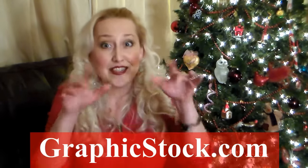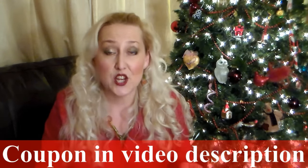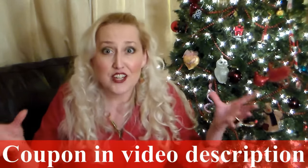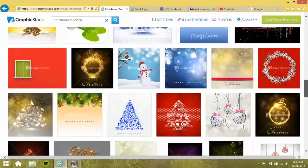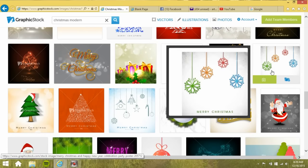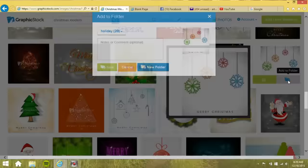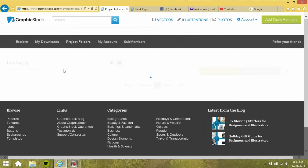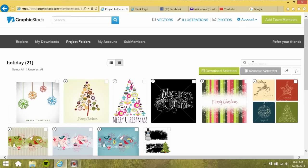We're gonna be using supplies from our sponsor, GraphicStock, and the great thing about these supplies is that they're digital and you can get them on your computer. I have an exclusive coupon code for you guys — $50 off an annual membership, so you can get an entire year of GraphicStock goodies for $49. It's over 300,000 images, and it's so easy to click through, find what you want, sort it in different project folders, and then when you're ready to print them off and make your project, it is a snap. I got everything ready in about 20 minutes. So let's go down to the craft room and I'll show you how it's done.